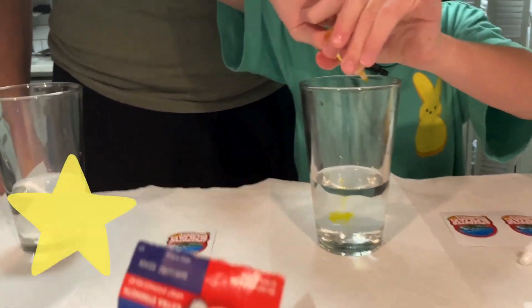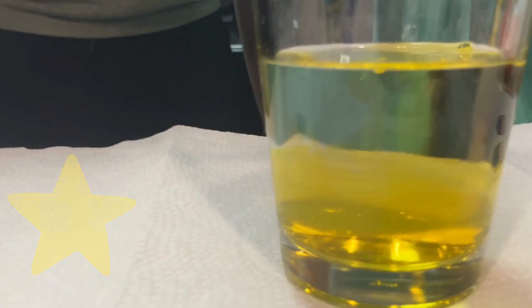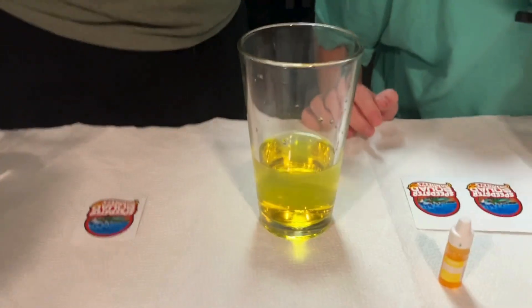Drop a bunch in there. Let's get the vibrant color. It kind of looks a little yellowy. I think we need more. All right, I like it. Perfect. All right, put the color right there so they know what we're doing. The next one, we got yellow-green. That's cool.